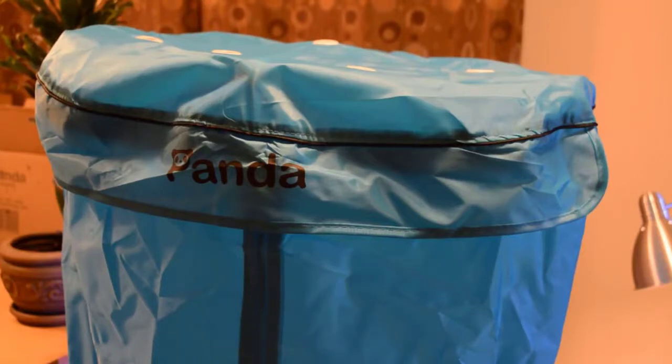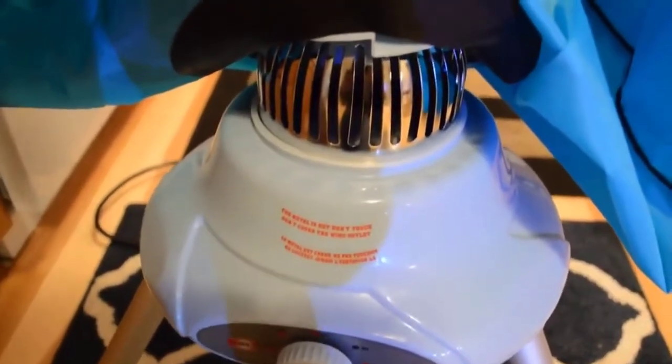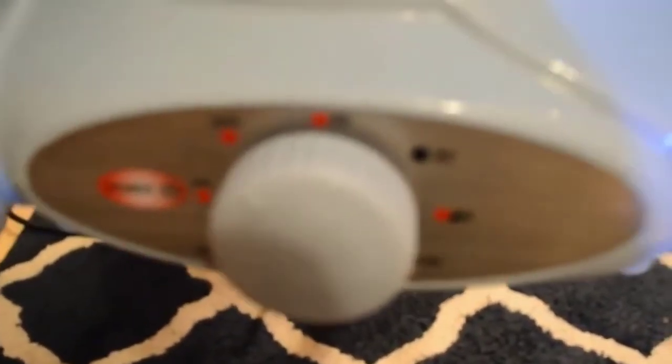Does not damage clothing like traditional tumble dryers — suitable for every type of garment. This might be a good alternative if you normally air-dry things you don't want to put in the dryer, or if you have really expensive clothing. Powerful but quiet motor will dry clothes quickly without noise. No vent or special outlet needed. According to the manual it only takes one to three hours to dry — faster than I was expecting. PTC heating element, different from traditional heating methods, to ensure maximum safety.